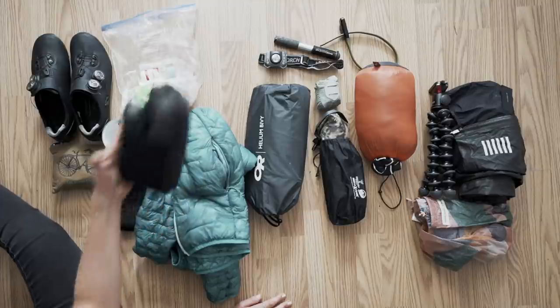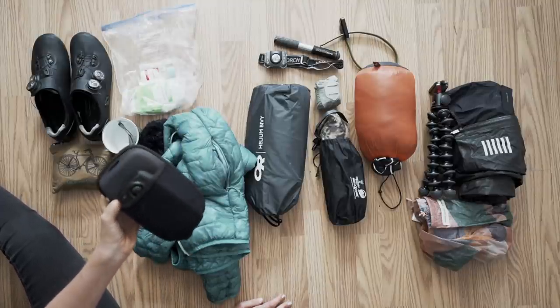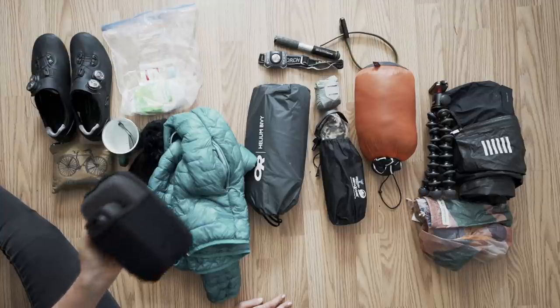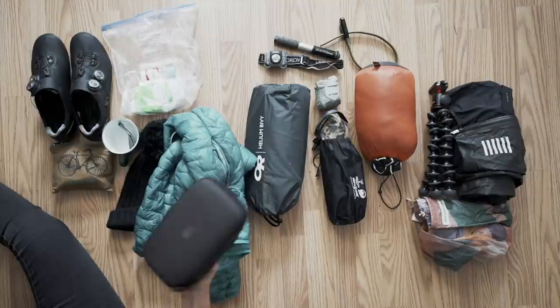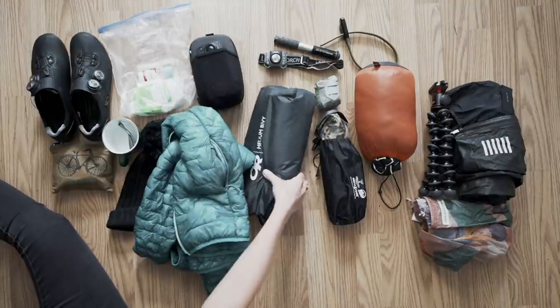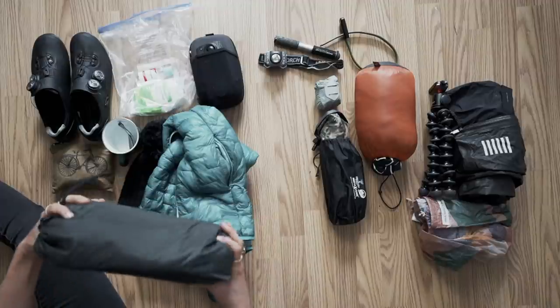I also took the drone. Richard actually carried it because he had extra room in his panniers, and we never even used it — so that's an optional extra. This is the bivvy that I took — it's called the Helium Bivvy. Really small, really light.